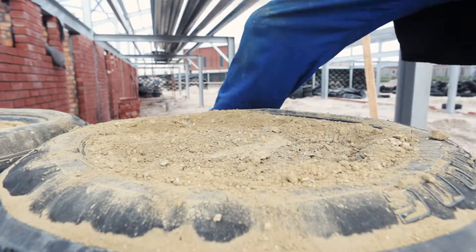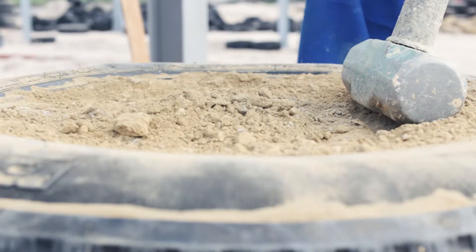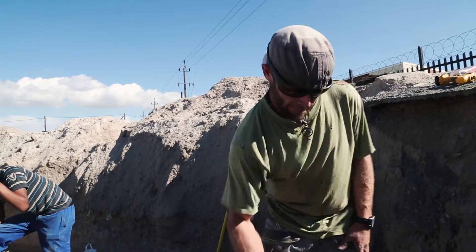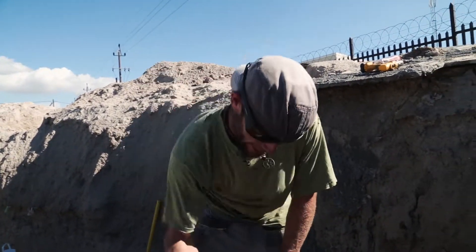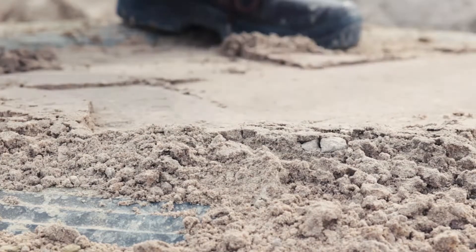That hammer gives me the muscles — makes me fit! We have to pound it until it is compacted. It's not about time, it's about the finished product. It's about the compaction of the tire and the levelness of the tire.